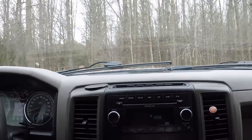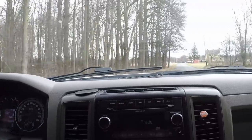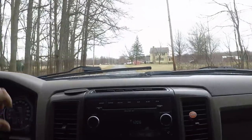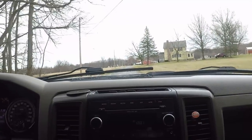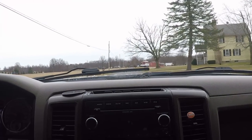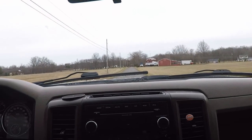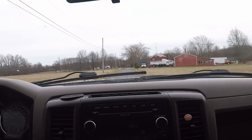Hey guys, JC Smith here. Today I'm gonna take the Dodge down to the shop and we're going to take the service body off of it. I don't want it on this truck, I'm gonna run something different, and I thought it'd be a good day to take it off — we got some decent weather.